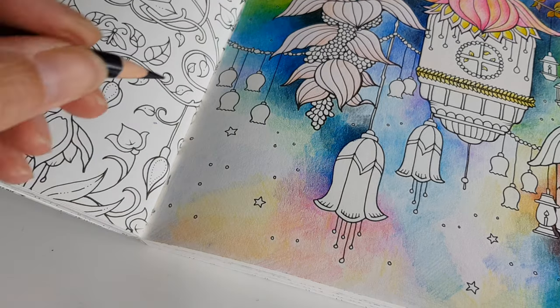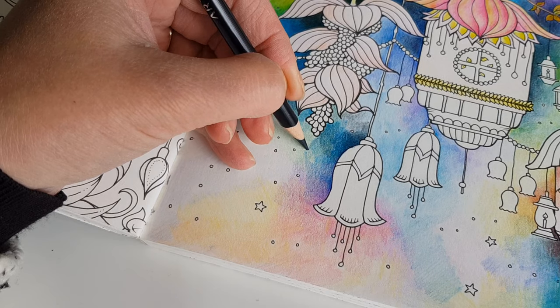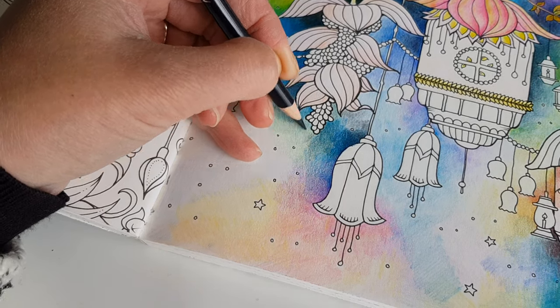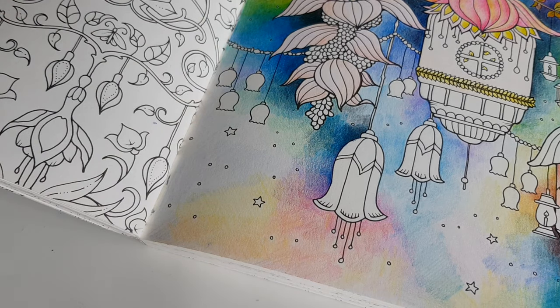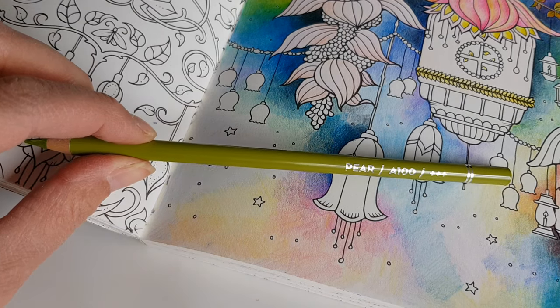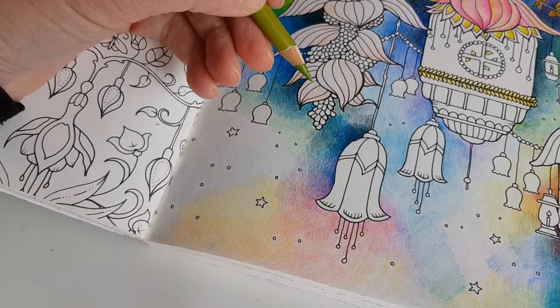We were planning on going to New York as well, but there's a crisis going on right now. Here I have a beautiful color called Pear — I love these earthy green tones.